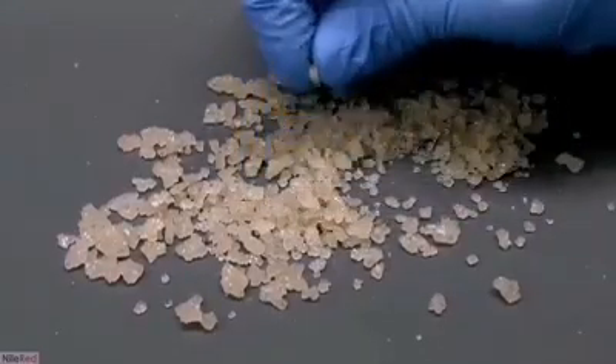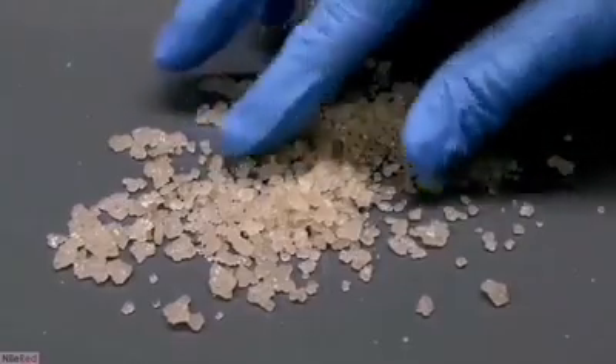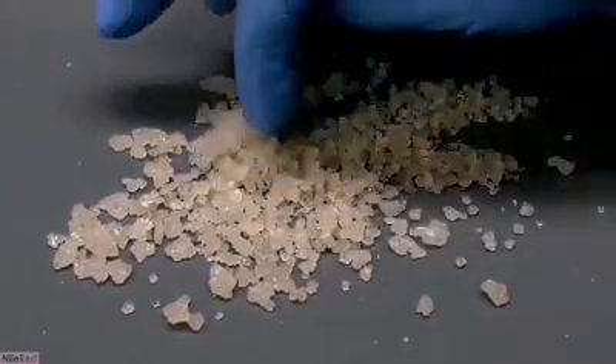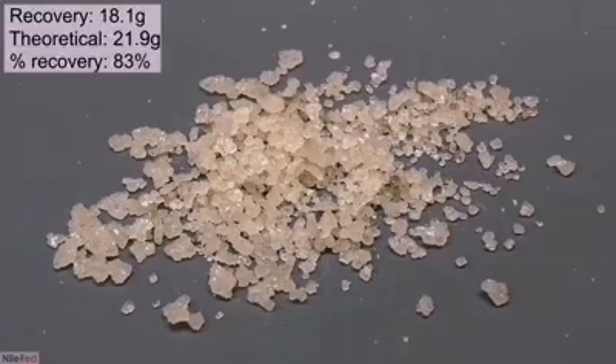Going back to the overall shot of the crystals, you can see they're all pretty yellow. To clean them up, I could crystallize them in water like I did before. However, this process is really slow and I didn't think it was worth it, considering I can just buy citric acid from the pharmacy. In total, I recovered 18.1 grams of crude citric acid. A paper I found online claimed that lemon juice has about 1.44 grams of citric acid per ounce. Starting with 450 milliliters, the theoretical amount should be about 21.9 grams, giving a percent recovery of 83%.